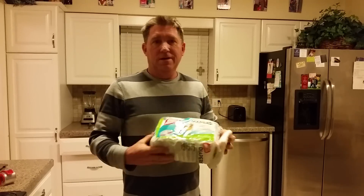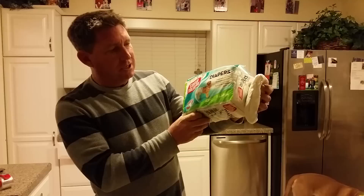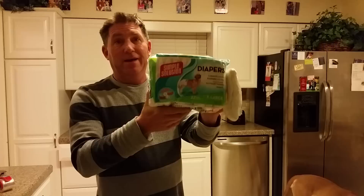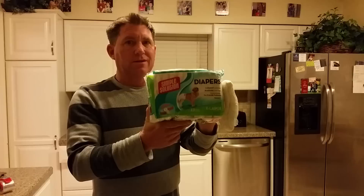These are the diapers I use — Simple Solutions, extra large size. You can tell by the golden retriever on the front. There are a couple of websites where you can buy these in bulk; you can buy 12 packs at a time, which makes it much cheaper. For some reason they're harder to find in pet stores in the valley.